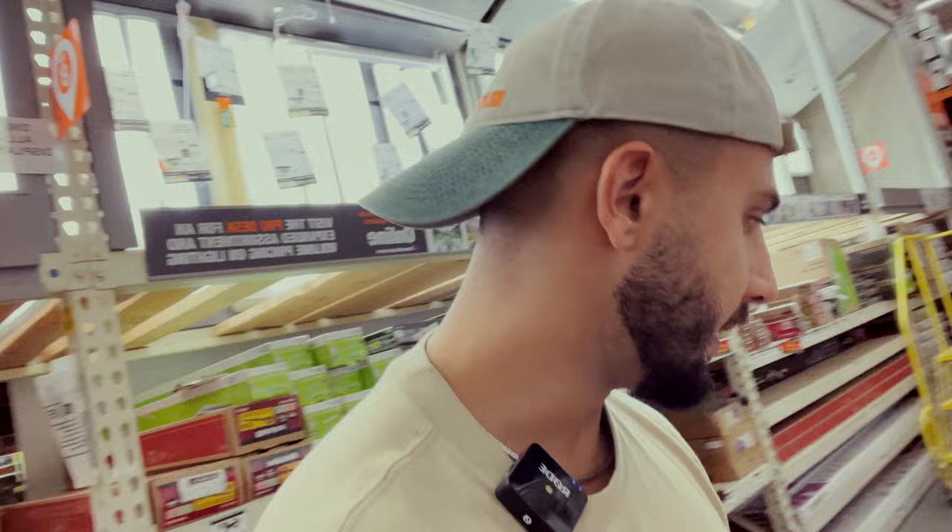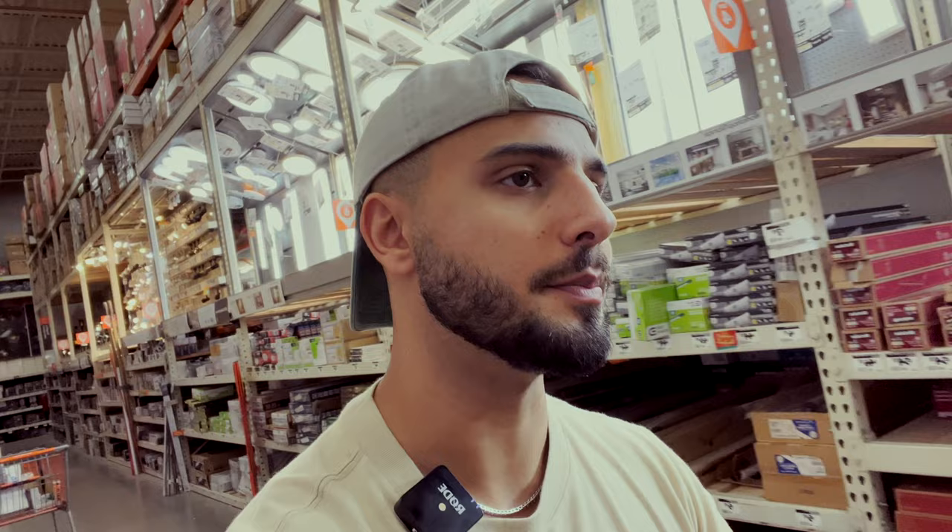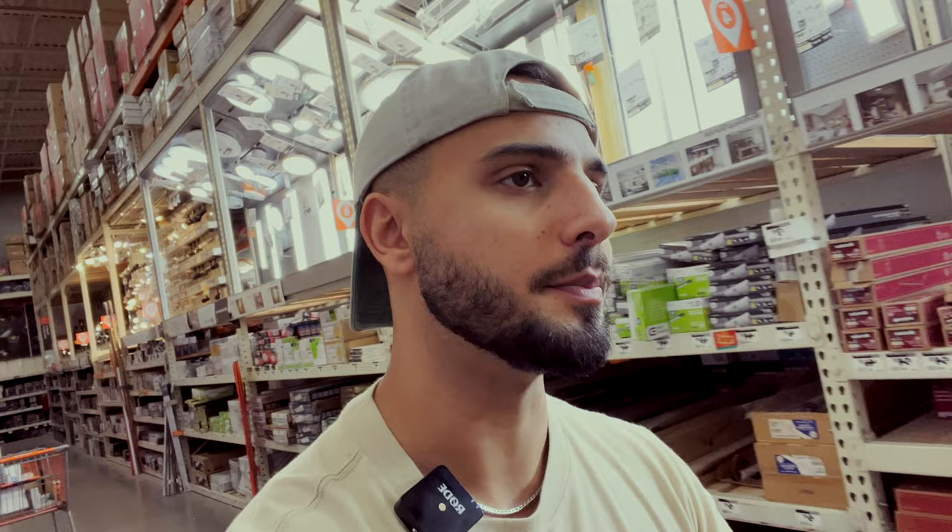So we got the lights. We also have fire extinguishers to buy — it's code to pass the final inspection, you need two in the house. So we got two of those. Now we're going over to the paint section to find paint for the front door. I'm thinking orange.